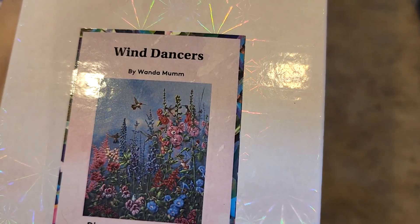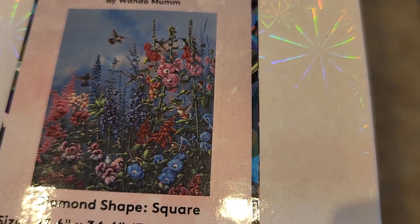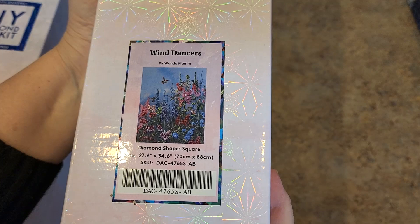Wind Dancers — this is so stinking beautiful. Look at that. Wanda Mum. So pretty. All those hollyhocks and stuff. Oh, just gorgeous. It is a 70 by 88. Love that one. Love, love, love it.